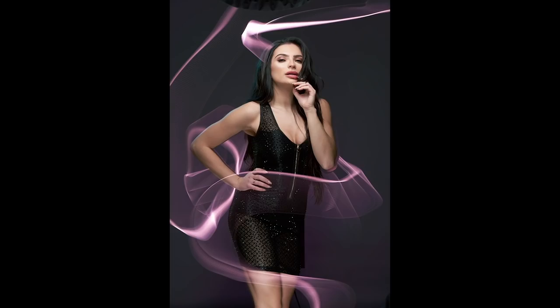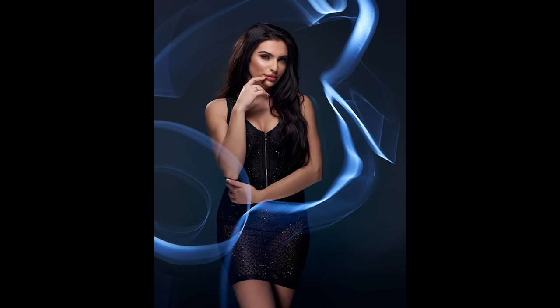Another bonus tip is it's good if you can shoot tethered to a computer, either to Capture One or Lightroom, because after you take the shot, then whoever you're with — the model, yourself, if you have an assistant — you can review the images on the computer, and then you can make some creative adjustments to your light painting.